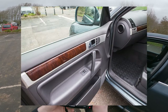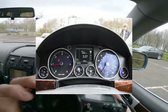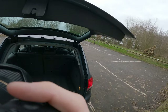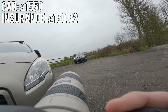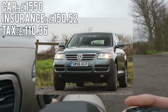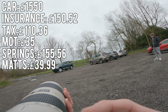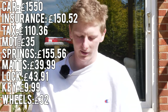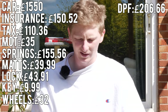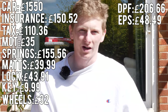I left it on Facebook Marketplace for £3,000, kept moving the price down to £2,450, negotiated a deal, and managed to sell it for £2,350. Once you add up all the expenses — car £1,550, insurance £150.52, tax £110.36, MOT £35, spring and calipers £155.56, interior mats £39.99, central locking £43.91, key shell £9.99, wheel balancing £32, DPF £206.66, exhaust pressure sensor £48.49 — I did sell the old DPF to a scrapyard for £90, but that leaves me with a huge profit of minus £2.48.